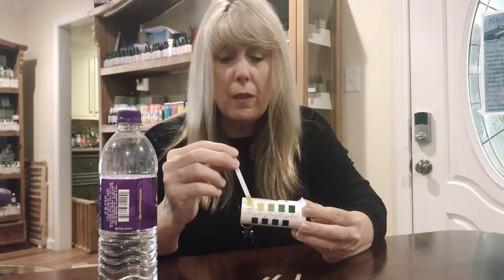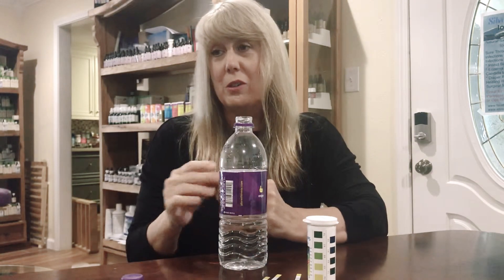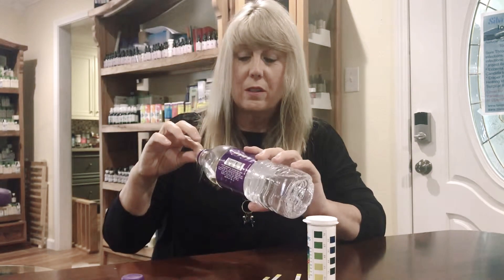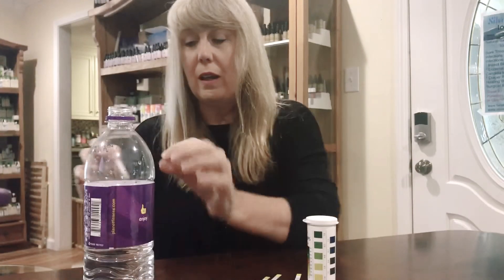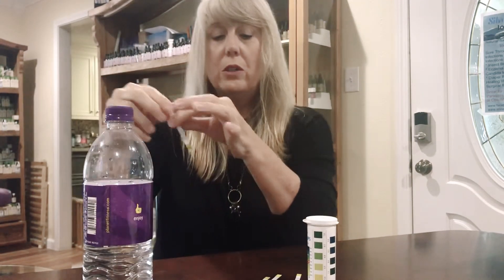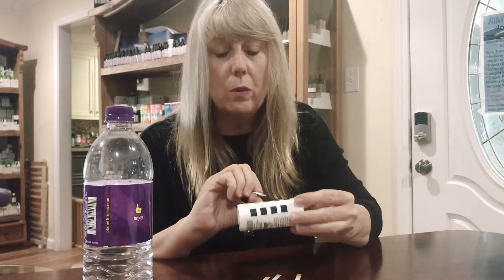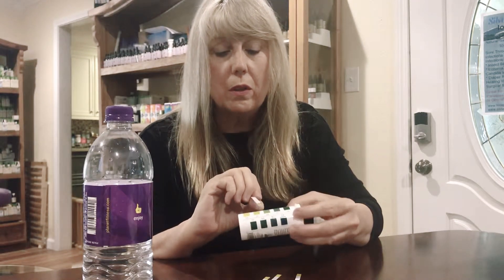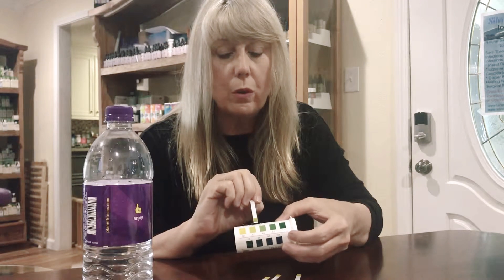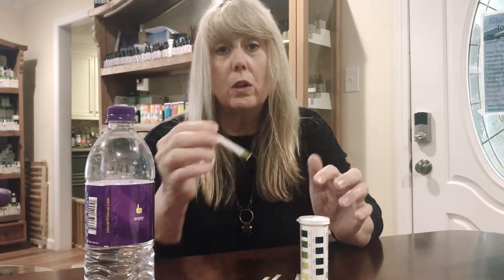There's a lot of work to do if your urine pH is 5.5 or 5.0, and most Americans are in that range. So the water we drink is also important. This is Planet Fitness water — I'm not trying to dog any water because honestly most water is acidic. This isn't terrible, but it's somewhere between 5.5 and 6.0 — let's say 5.8 — which is about 120 times more acidic than what you should put in your body.